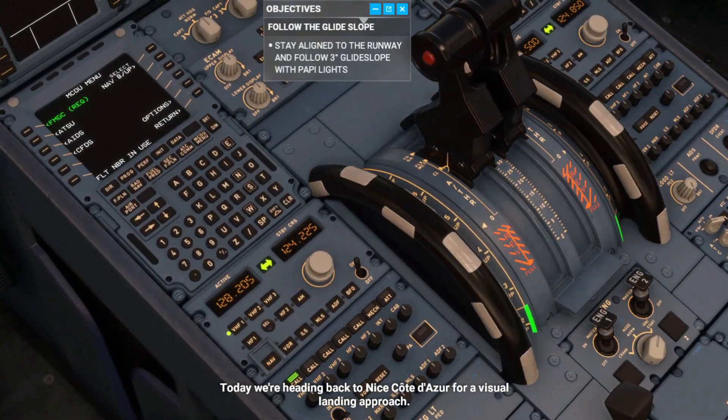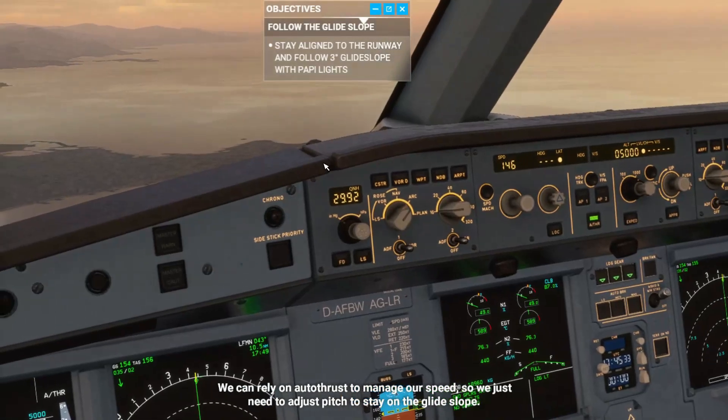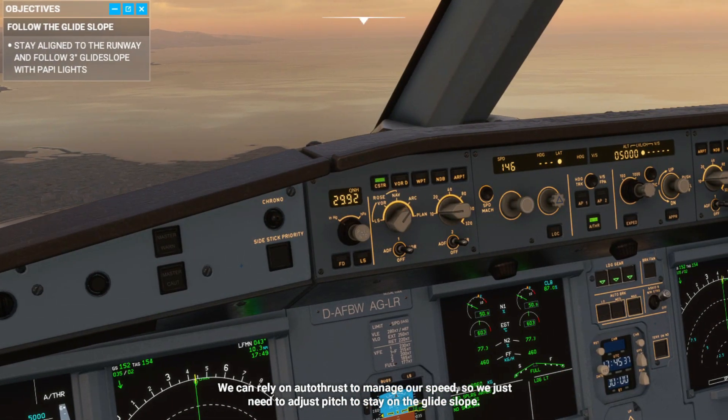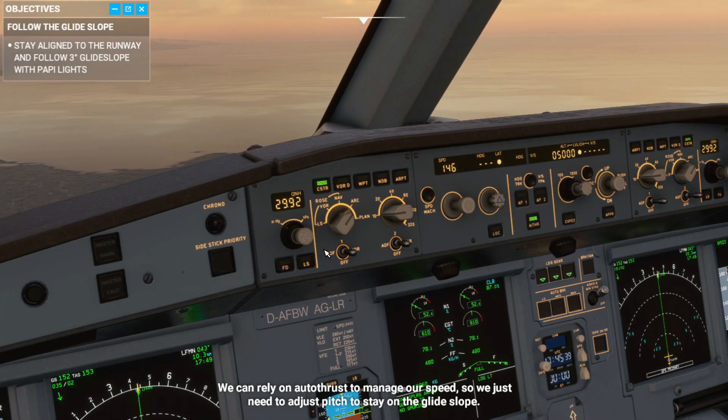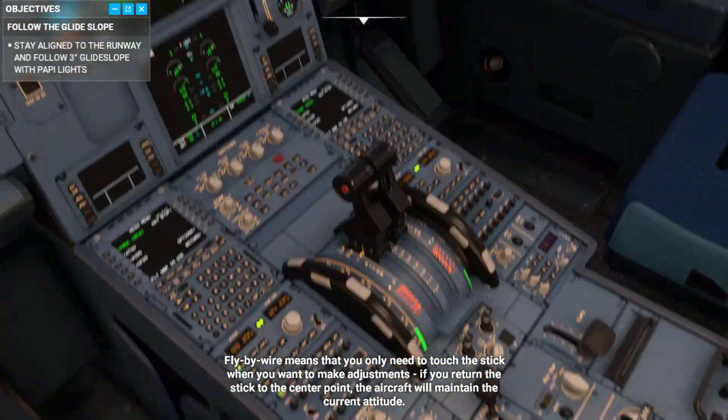Today we're heading back to Nice Côte d'Azur for a visual landing approach. We can rely on autothrust to manage our speed, so we just need to adjust pitch to stay on the glide slope. Fly-by-wire means that you only need to touch the stick when you want to make adjustments. If you return the stick to the center point, the aircraft will maintain the current attitude.